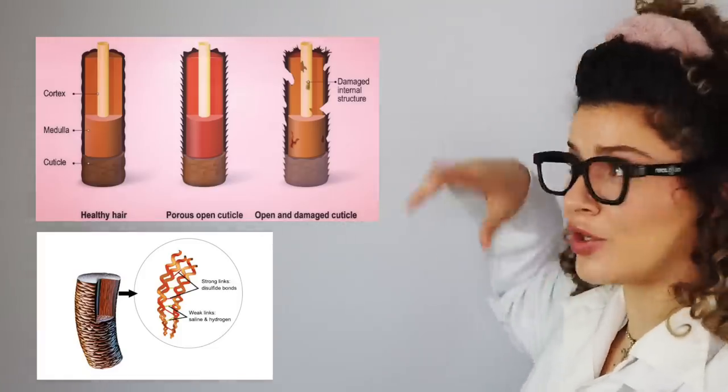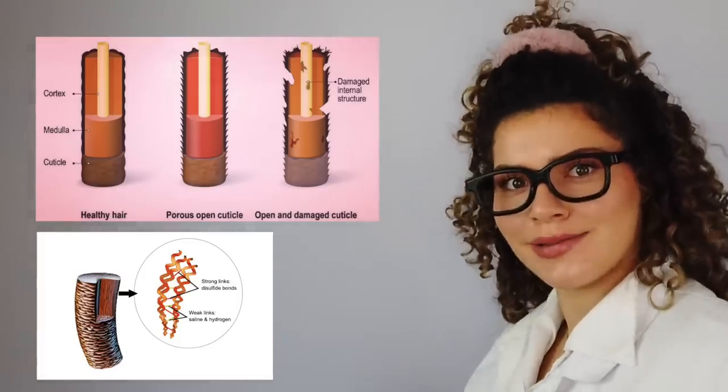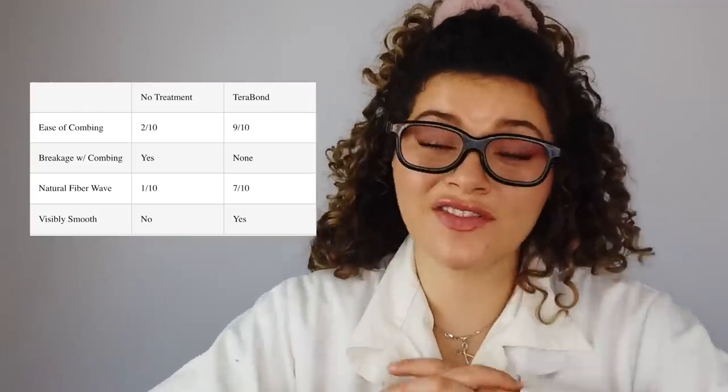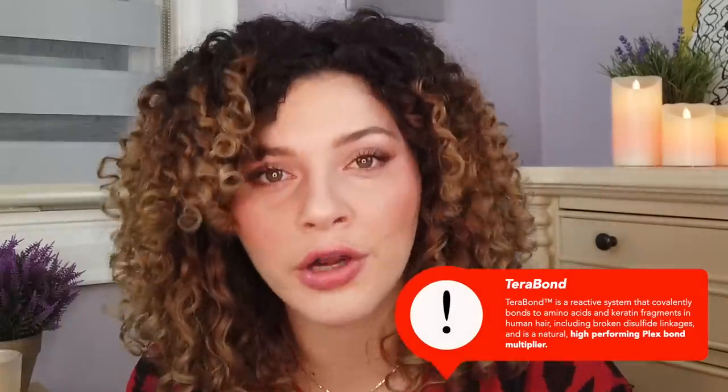Those unraveled polypeptide chains made up of amino acids claim to be rebonded in a reactive system by TerraBond that brings those amino acids and keratin fibers back together in a covalent bond, which is a very strong bond and should multiply those bonds, including the disulfide bonds in your hair, to keep them all together. So basically, it's claiming to come in and help strengthen and repair those bonds. They consider themselves a high-performing Plex bond multiplier.